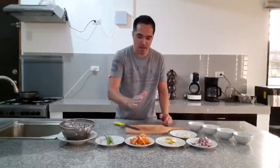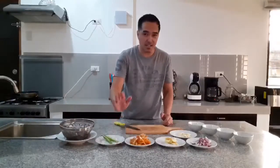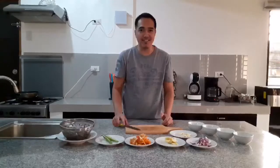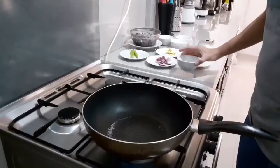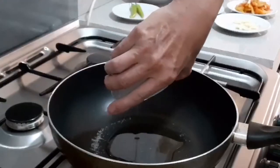Ayan, nahiwanan na natin ang kamatis ng papahaba. At ang sili naman, pababayaan lang natin siyang ganyan — ilalagyan natin siya mamaya pag nagluluto na tayo. Ready na po tayo magluto. Ngayon po, mainit ang pan natin, so put the oil.